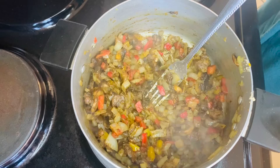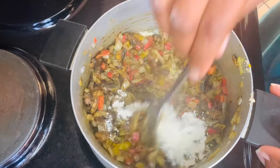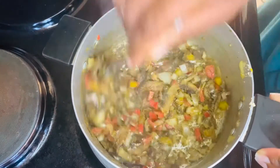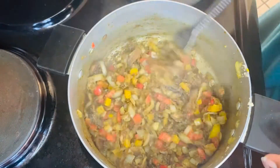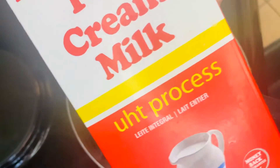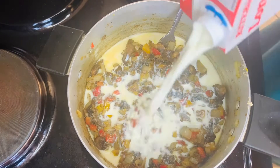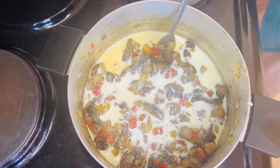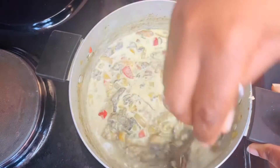You want to lower the heat a bit because the spices are going to stick to the bottom of your pot. Now I'm adding flour to help thicken the sauce — toast it a bit — then continue to add in your milk. I use full cream milk, and I'm going to continue stirring just to make sure everything is well combined and your sauce thickens nicely.